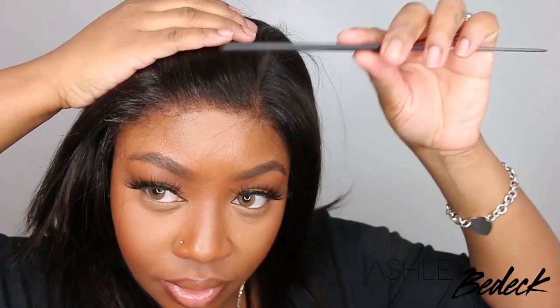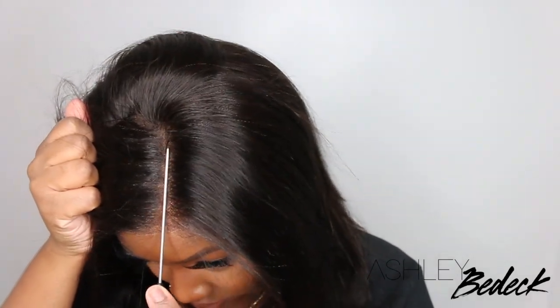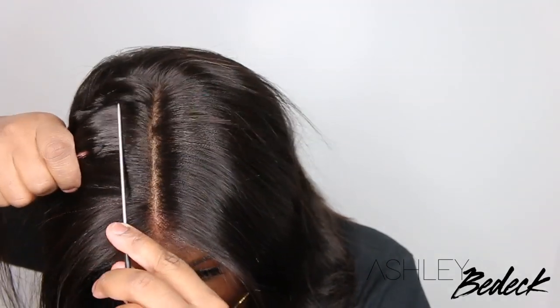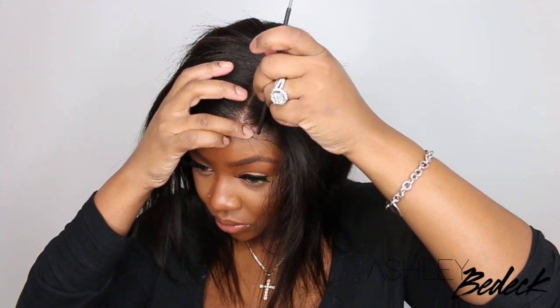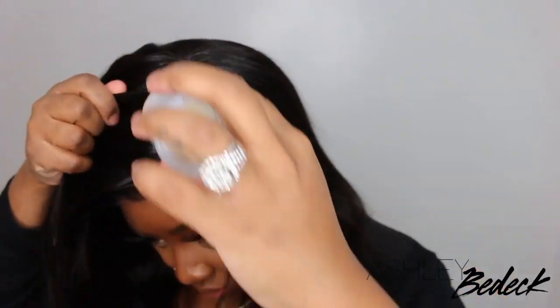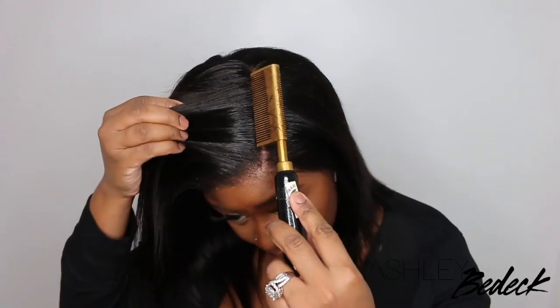Everything I'm using is listed in the description box. This is actually the next day — as you guys can see, my outfit changed. But you guys can see how amazing that hairline looks. We're going to go in and pretty much style now that we've already installed. When you part it, there is a little bit more parting than what was already pre-parted. I'm going to use heat to stamp in that parting so the hair won't revert back. I realized I kind of wanted it to be more of a deep side part. Because it did come pre-parted, I basically switched up the parting — so yes, you can switch up the parting however you want.